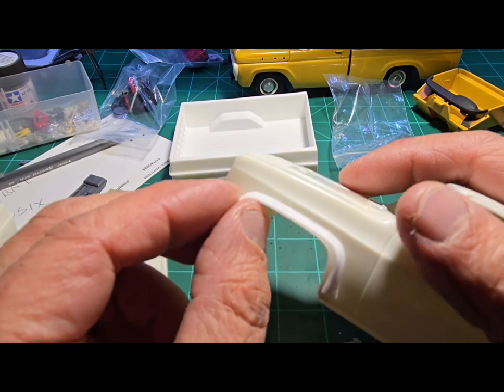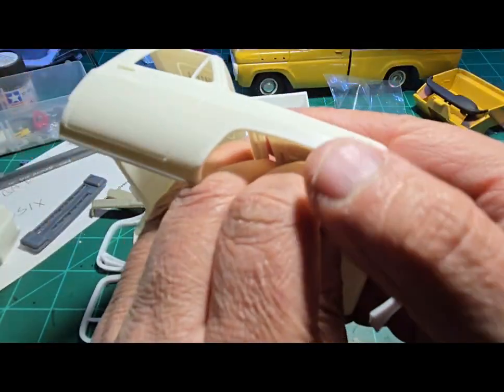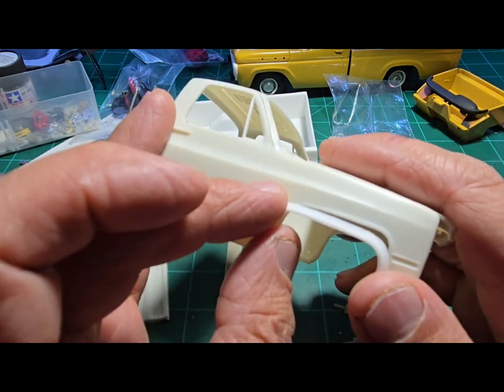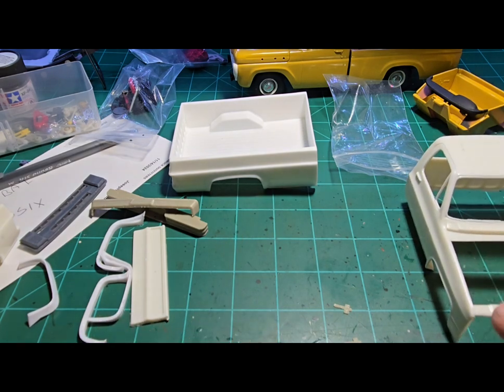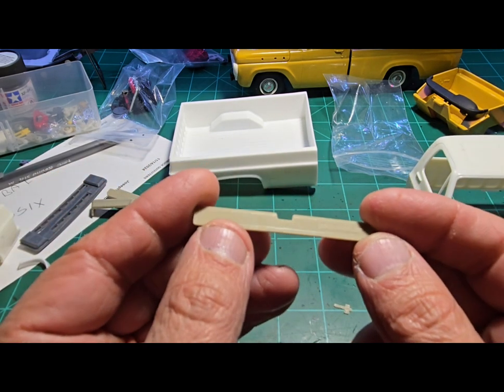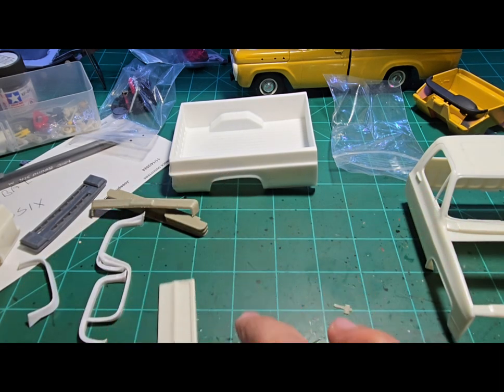I got the flares from the Sod Buster that are going to go on here — that's not the right one but you get the idea. We had flares on ours. This kit also comes with the Chevrolet rear panel instead of GMC.